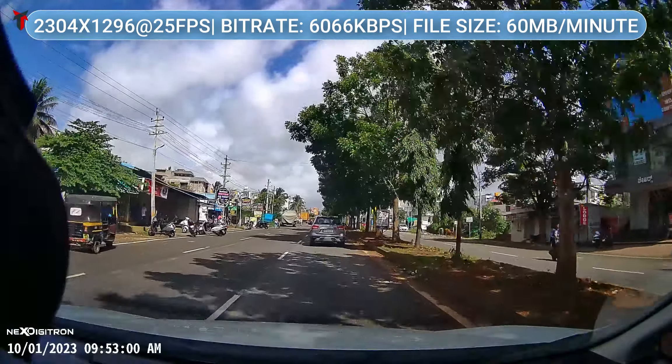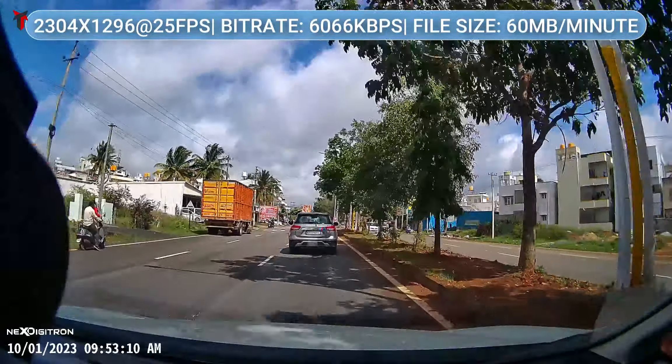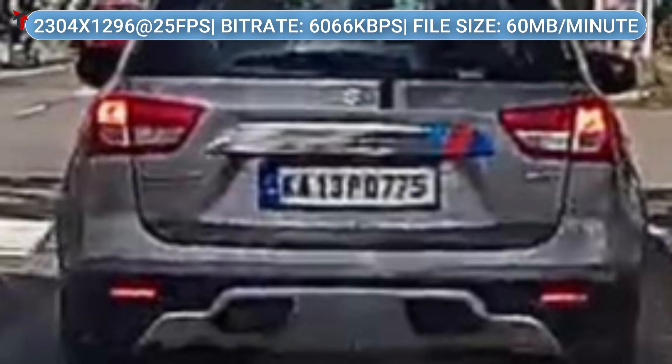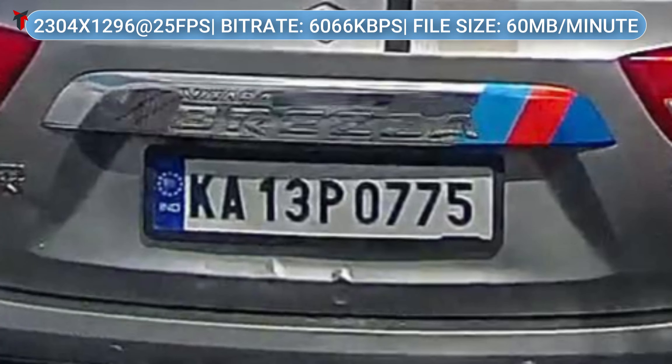Coming to the daytime footage, I'm really impressed with the quality and I've already mentioned this in my previous video. But let's take a look at the license plate readability at a distance of about 15 feet. Zooming in on the license plate of the car in front of me, the readability is slightly blurred but you can make out the individual letters and numbers. Zooming in at a very close range, this actually looks like a 4K dash camera license plate read — I wouldn't have been able to tell the difference if someone said it was a 4K camera. The crystal clear quality is pretty evident with absolutely no noise and a very sharp picture.